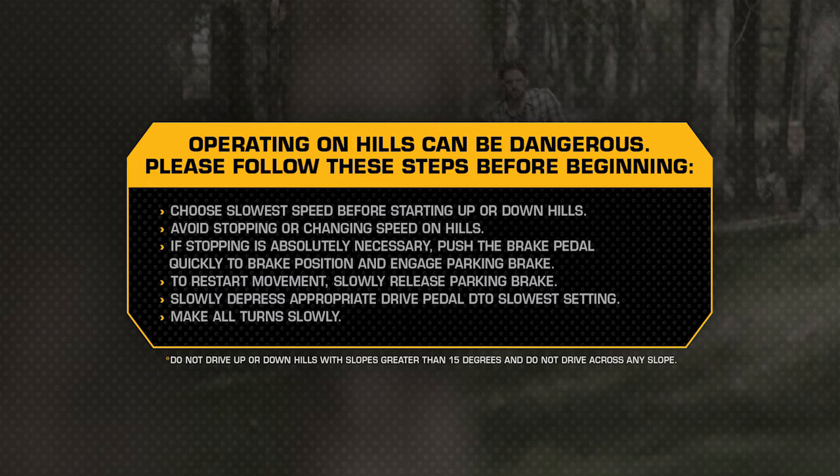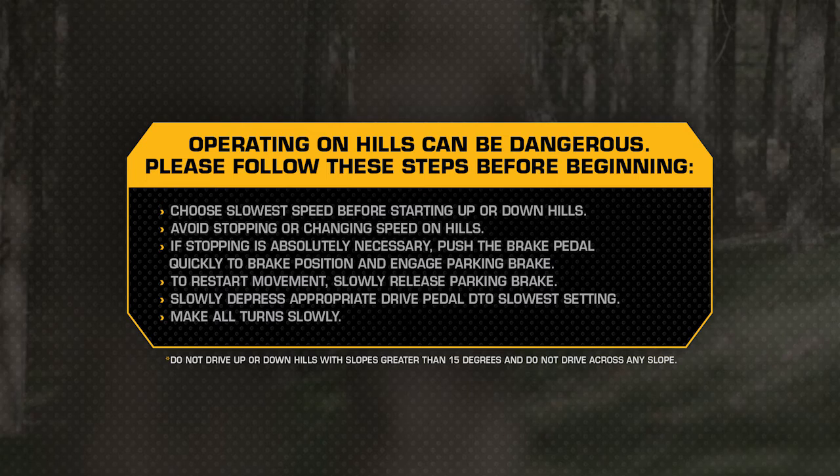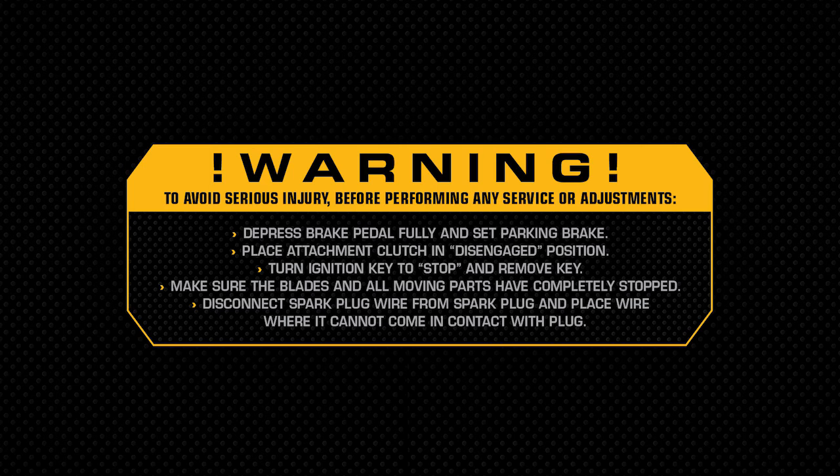To restart movement, slowly release the parking brake and brake pedal. Slowly depress the appropriate drive pedal to the slowest setting. Make all turns slowly.